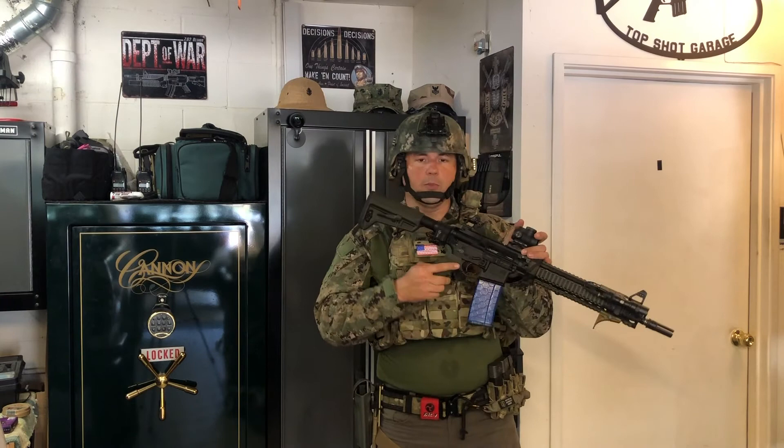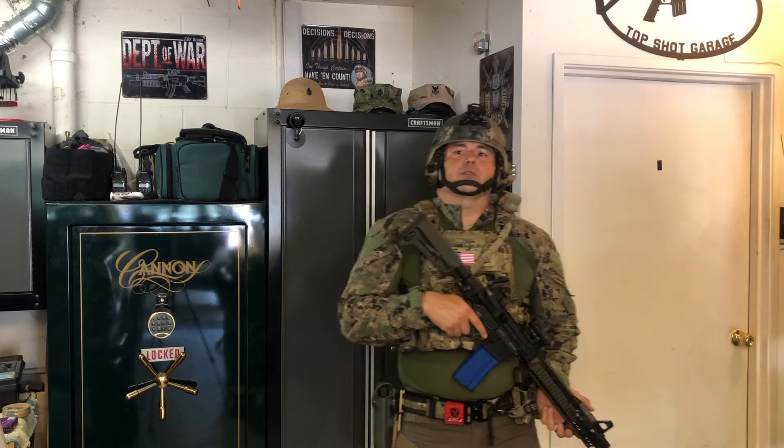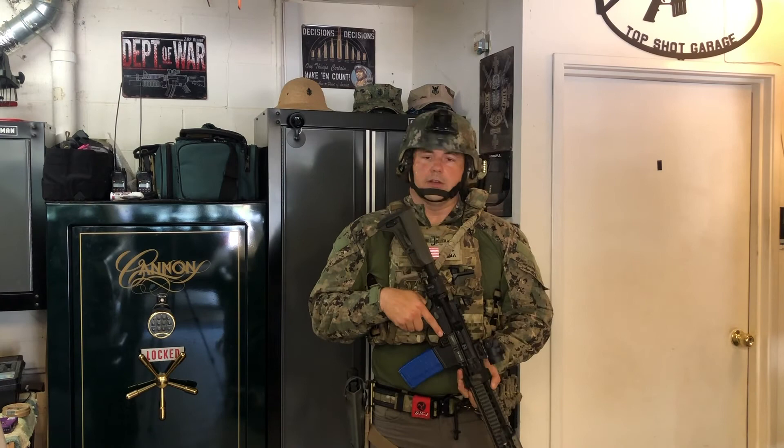That's the one thing to be careful of with a single point sling — getting it out of the way when you transition. Also, without a retention device, if you're using both hands or bending over, the rifle wants to swing around and bounce around. If you have to hold this weapon all day, you're pretty much going to have to hold it — the single point sling doesn't do much to hold the weight of the rifle for you. That can be fatiguing if you're doing tactical training or if you need a sling for work.